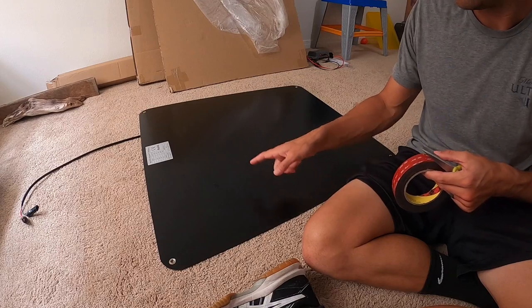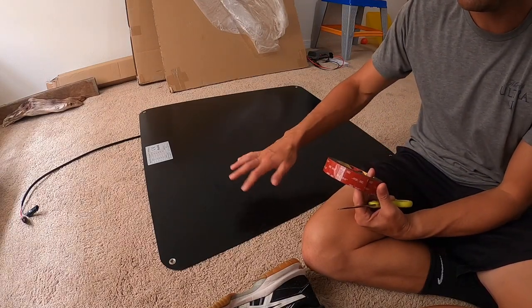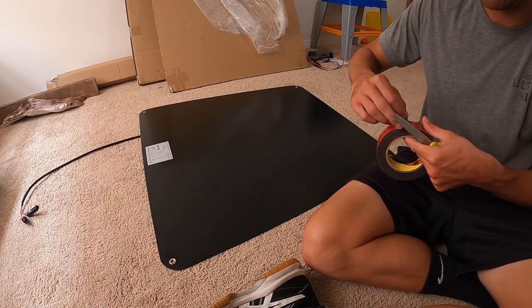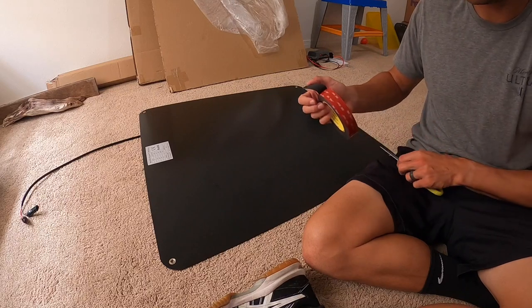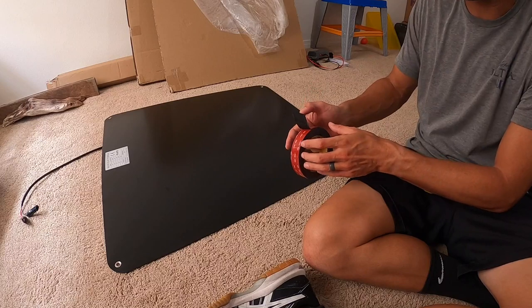I'm going to start lining them out on there. I'm going to leave obviously the one side so when I go to put it on the hood I can peel it off then. I'm going to try to go as much as I can along the edge so that way it'll keep water out.